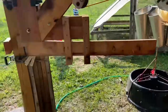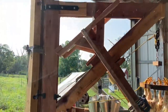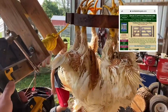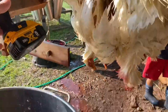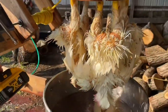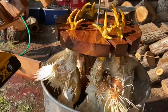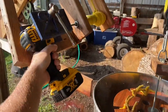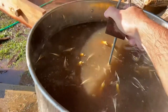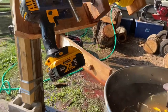It holds them and pivots between different stations. It has some fence gate hardware — I can definitely recommend Snug Cottage Hardware for that. They do wooden gate hardware that allows the device to pivot. You can see we're bringing the four birds over here above the pot of scalding water, and using the drill — I've got a couple of pulleys on this thing — we just dip them right down in the water to scald.